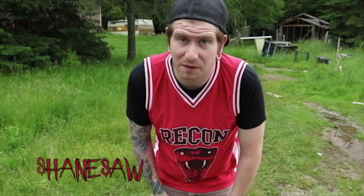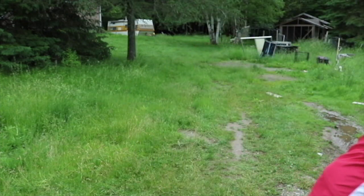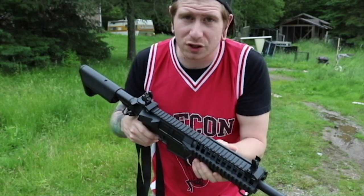Hey, this is Shane Saw from Shane Saw Productions. My buddy Aaron came down from Prescott and he has a new fetish. Anyways, the plan — we're gonna shoot him.